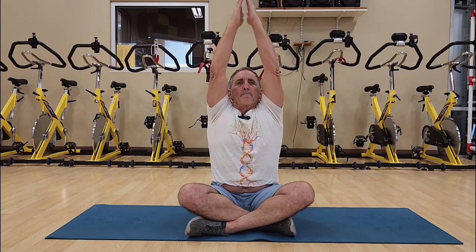Big deep breath in. Hold. Exhale. And check in with how the Spinal Flex has enhanced your state of being from before you started to now.